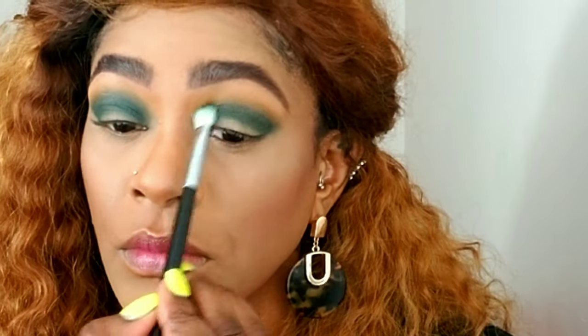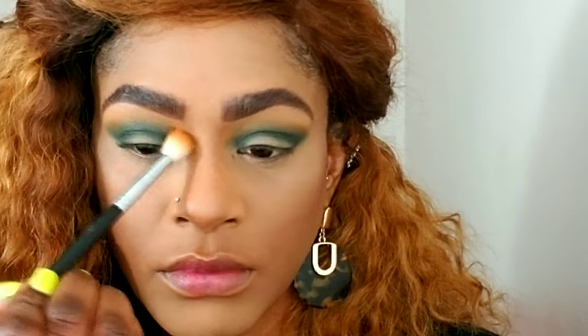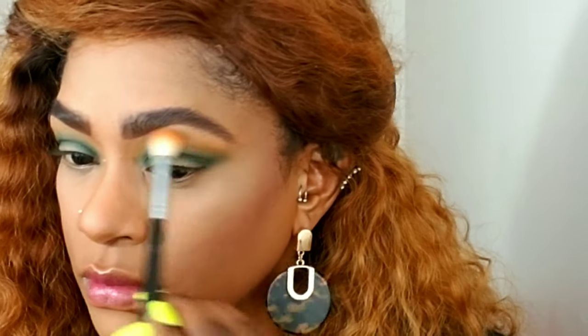I'm going in windshield wiper motions, applying it lower than the first transition color. Then I'm going back with the first transition color and a fluffy brush, blending the edges out even more.